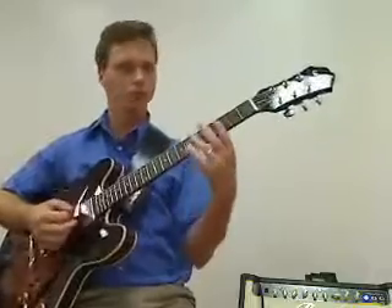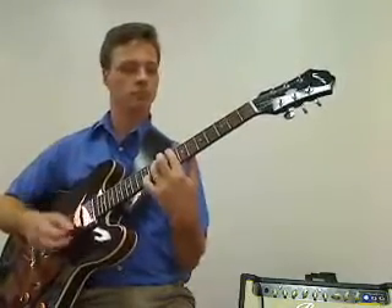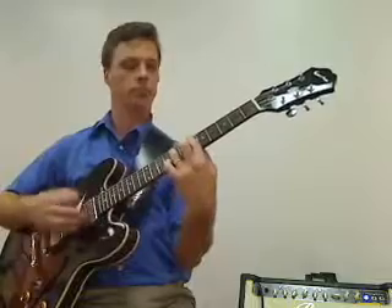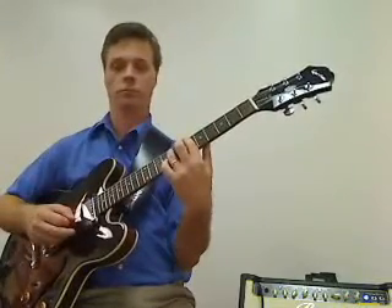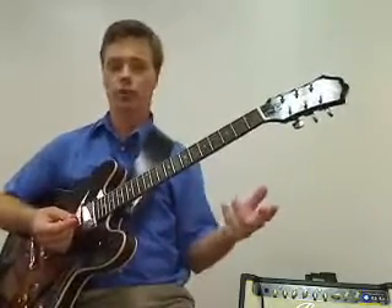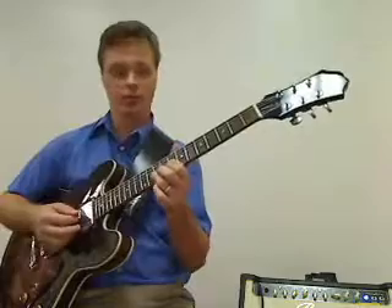This whole section is the intro — so that's what happens. It's almost two times through. What goes on top are some bent notes, some pull-offs, some hammer-ons, some da-di-da-di-da — all the fun stuff.